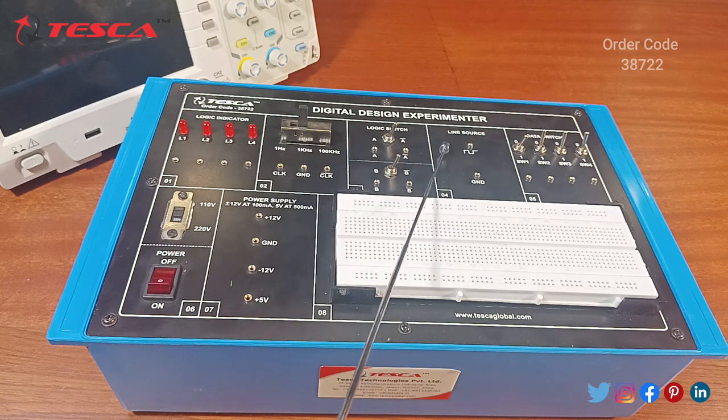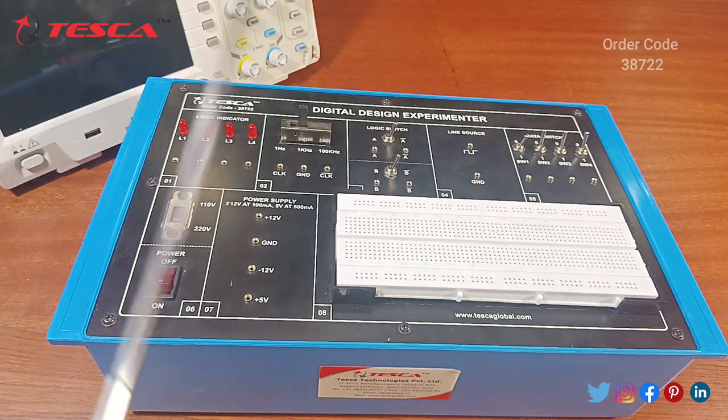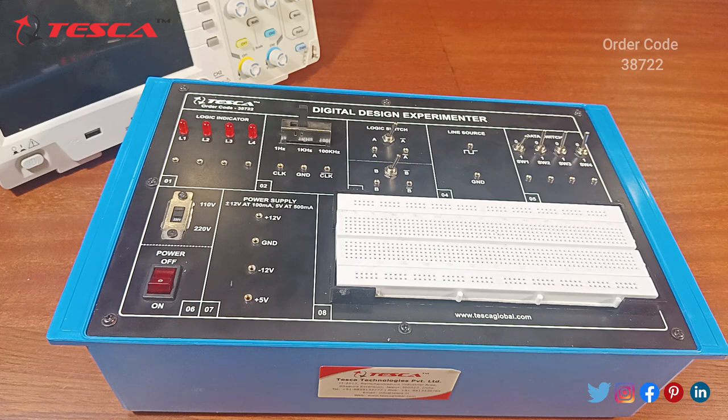Our next component is the line source pulse. For experiments if you want to give a pulse, you can connect here; this is the ground for this pulse and you can also show this pulse on the DSO. The last component is the breadboard on which we will design different types of digital circuits using patch codes and various ICs. This DSO is used to show the clock pulse as well as the line source pulse.